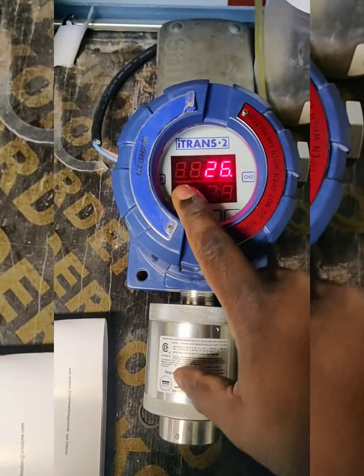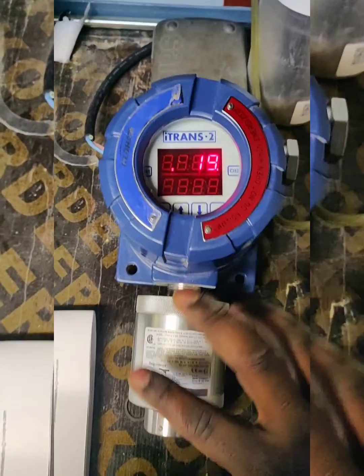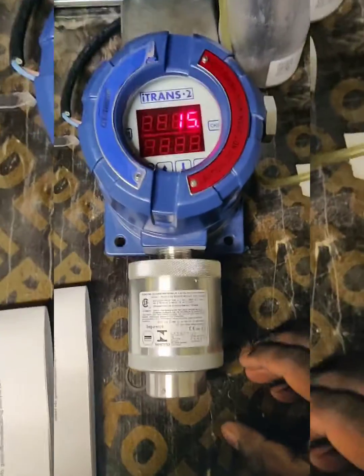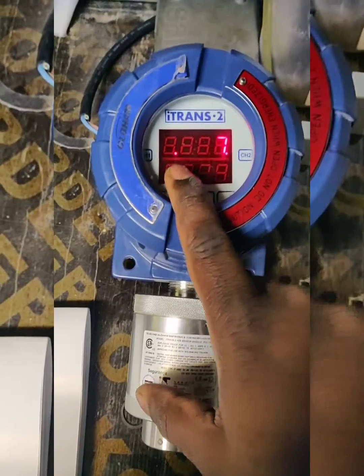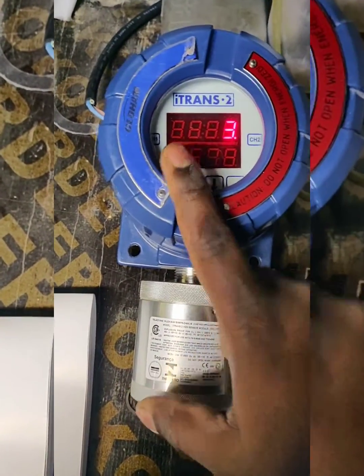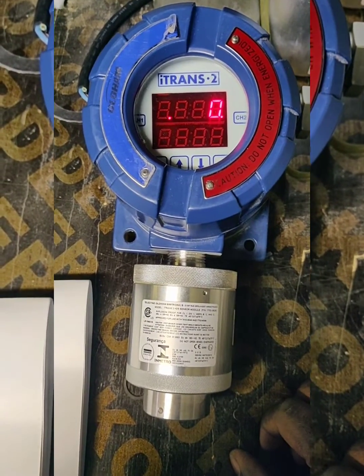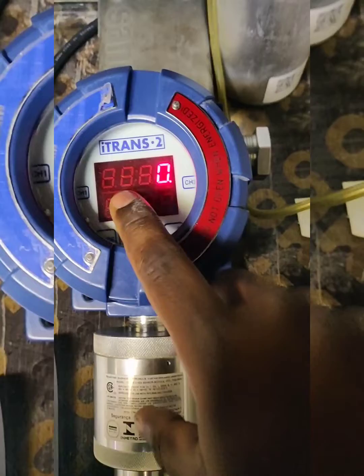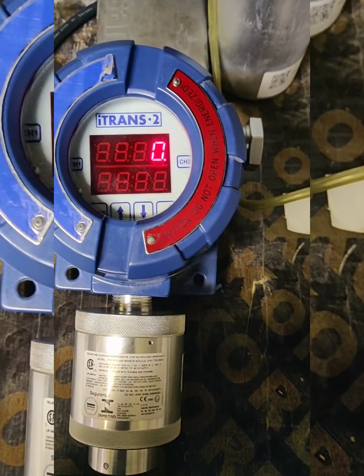It is still in inhibit mode — that's why this dot is blinking. Once it purges the gas, after one minute it will go back to normal mode. Now the dot is gone, so this sensor is back to normal mode. Thank you.